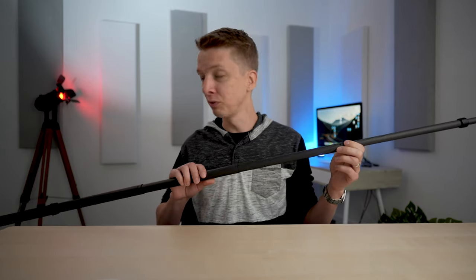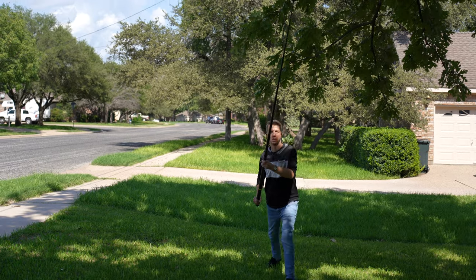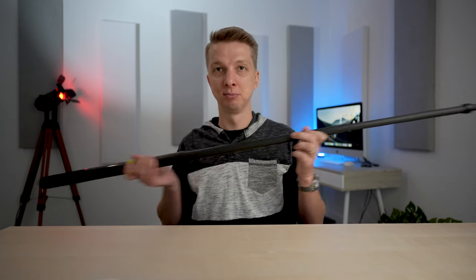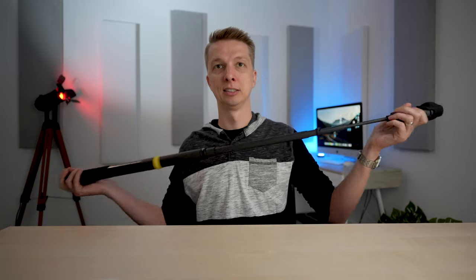Very well built, feels very sturdy. It is also quite an arm workout because at 10 feet, that light camera tends to get a little bit heavy with all the leverage. Look at this thing — yeah, it's really cool.